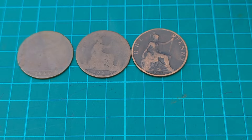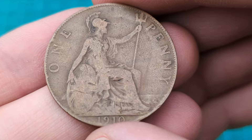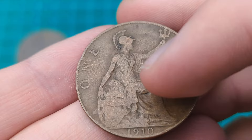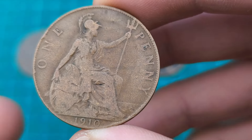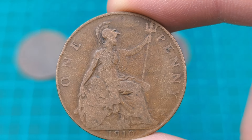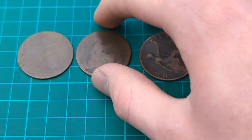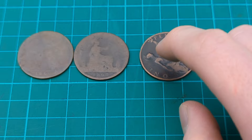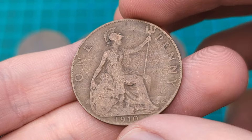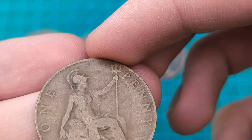On to the next one, which is very fine. Here we can see what I would class as a very fine condition coin. This is described as some wear on the raised surfaces. We can still see Britannia's face, her helmet, the shield, the flag, and the detail in the clothing — all still visible. But there is definitely some wear on these raised surfaces. The key part of the description is it still retains great or much detail, and this is where we enter the more collectible level.